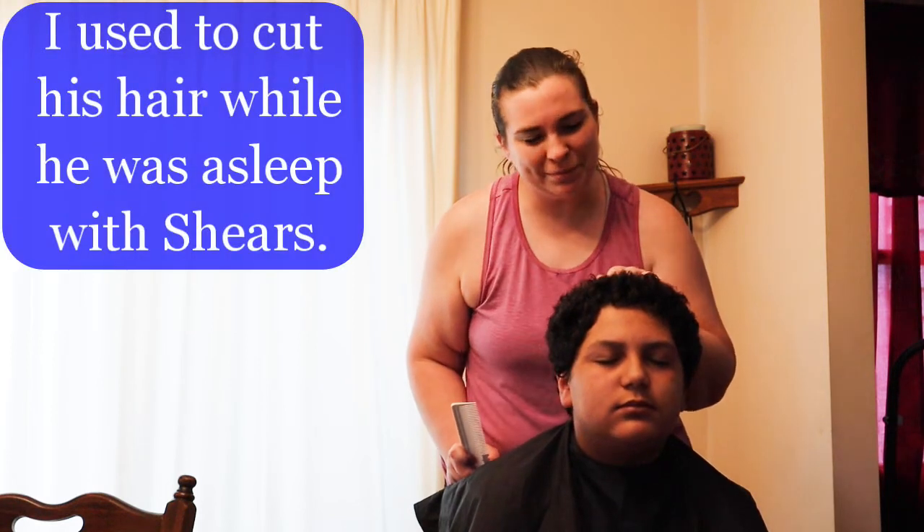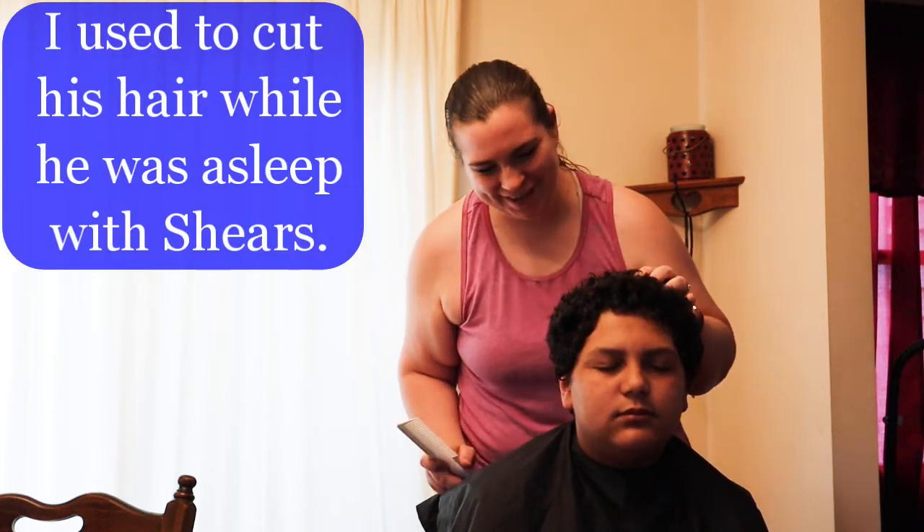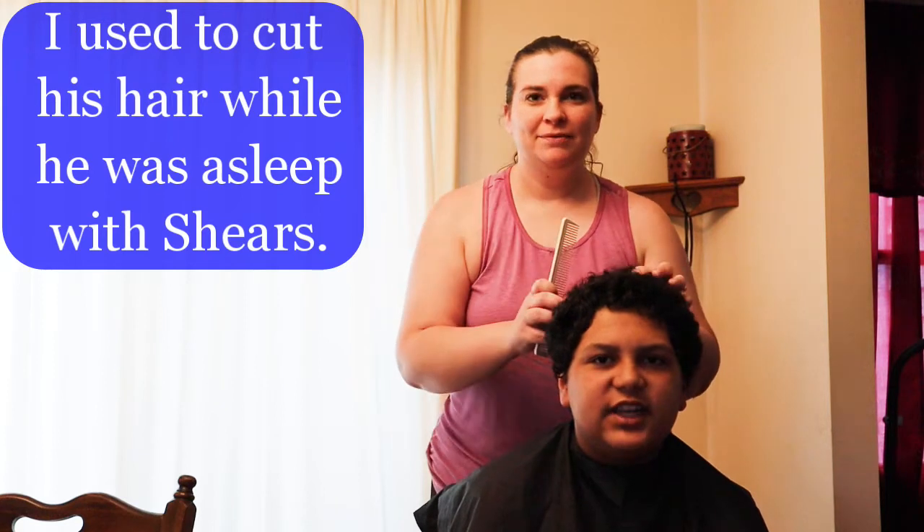For Cameron's hair, we're going to be doing a fade using clippers. Whenever he was younger, as a baby, I used to cut his hair when he was asleep in his crib. Did you know that, Cam? No. Yeah, I used to cut his hair when he was asleep because he used to move all around and be all crazy. Think about it — that's a sharp thing.